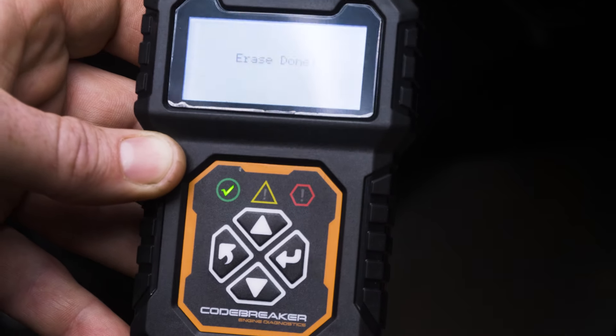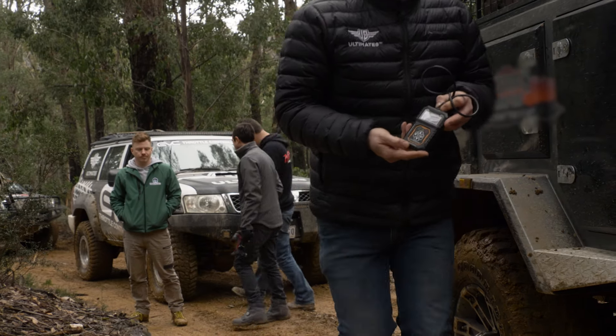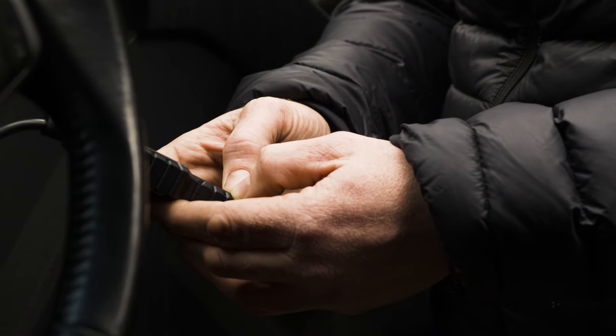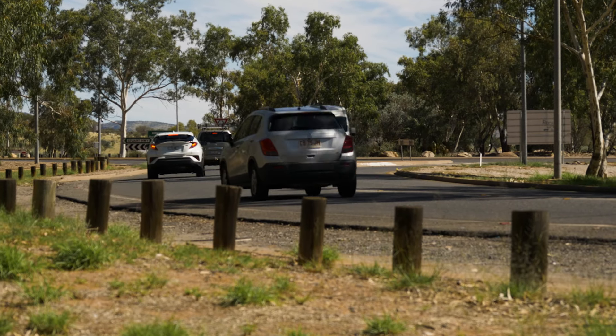For $59.95, it's really hard to justify not having one in a modern car. We've always got one packed in the glove box and ready to go. This is not just for four-wheel drivers either — anyone with a modern car should have one of these in their glove box.